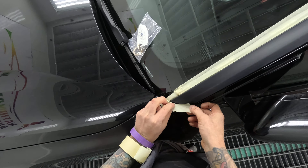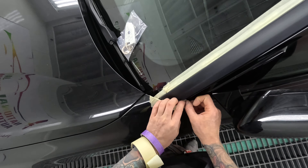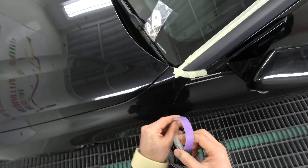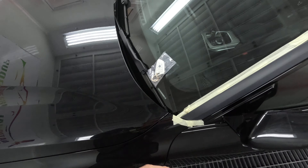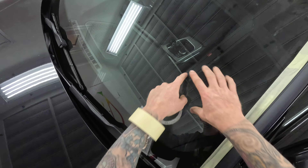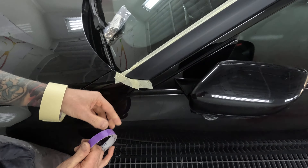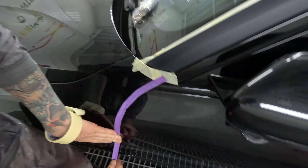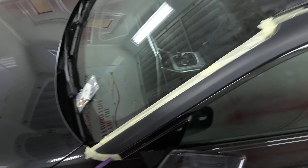I did the head unit upgrade on that C200 Benz and I reckon I did really well. It was kind of all plug and play. I managed to get the proper fascia — all the correct plastic parts — I bought it online from a place that sold the correct fascia for it. So it all looks like it's meant to be there.